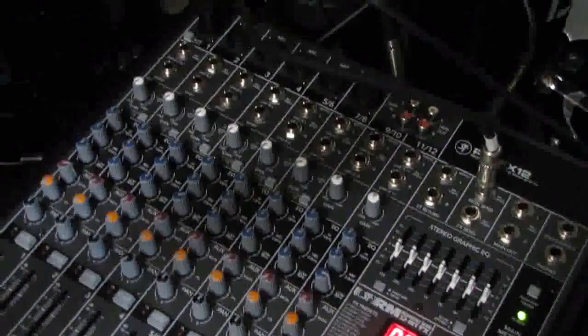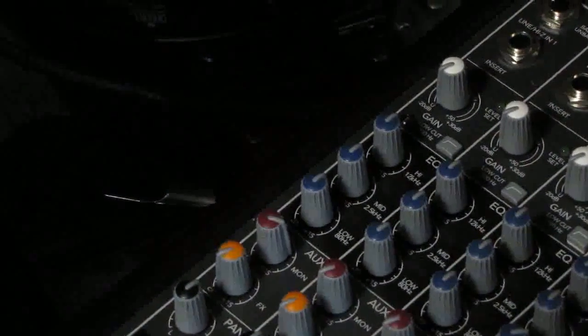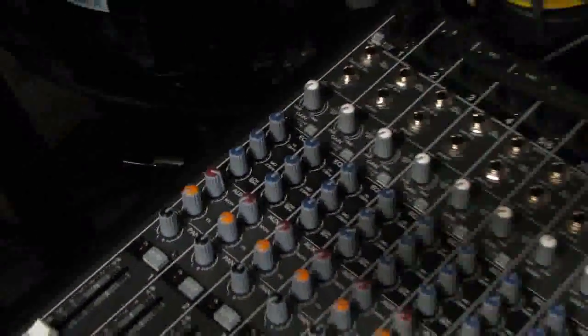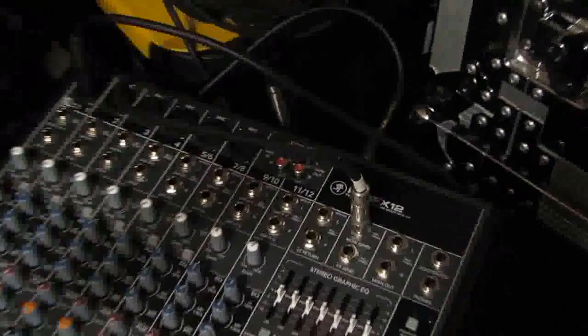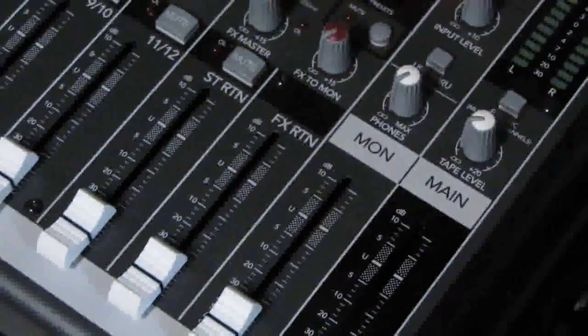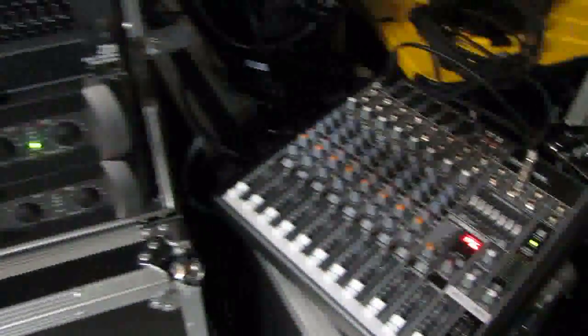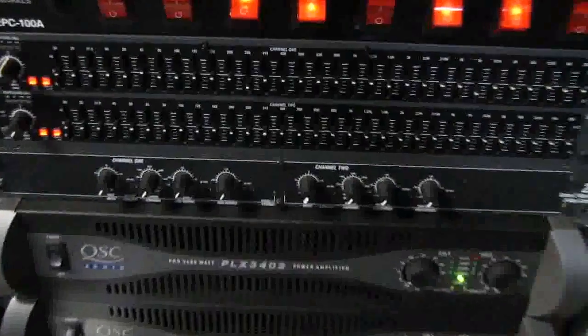We're going to be using our vocal-only little board here, which is more than adequate for what we're using it for. We're going to be using channel one. Over here we've got the auxiliary for monitors — that's the red knob there, you can see it's turned to the right. That is sending the signal out to the monitor bus, which is right here where the monitor send is. It's coming up to there and we are controlling the main monitor right here through this monitor slider. To help control the feedback, we're going to be using this DBX EQ — this is your standard 31-band EQ.